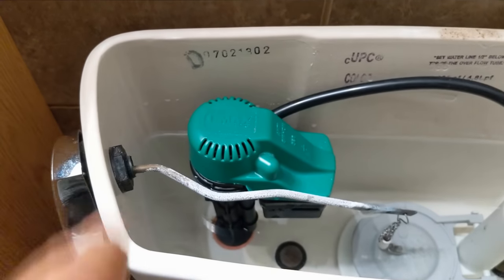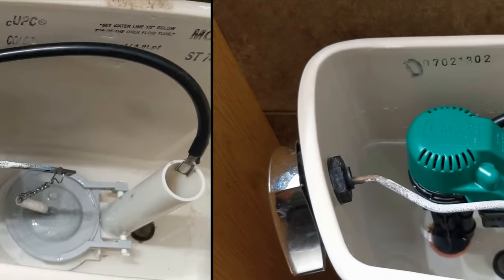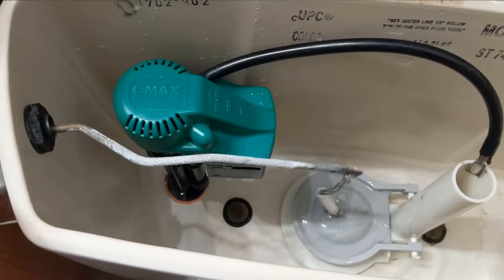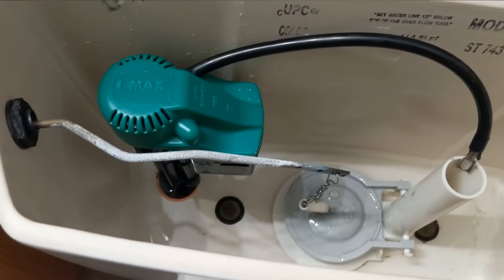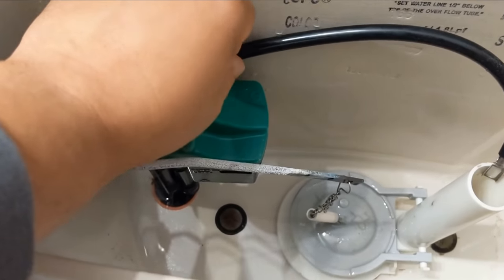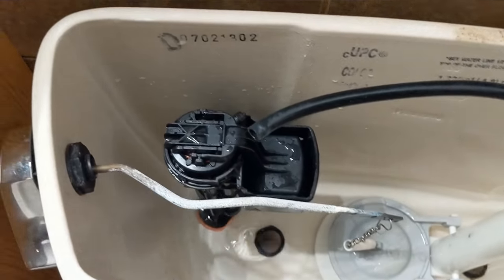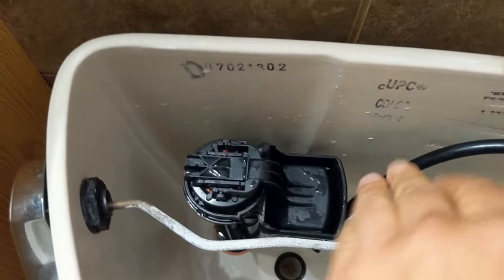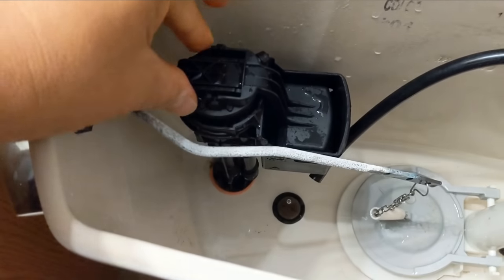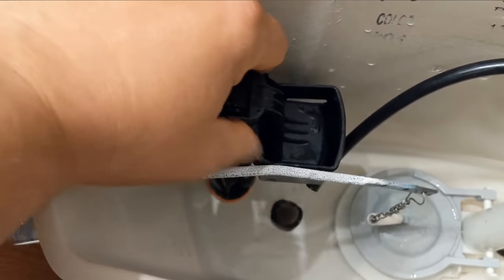So I'm going to go ahead and take this apart, turn off the water, and I'll show you what I mean. I've turned the water off to the toilet and just emptied it all out using the flapper at the bottom. The next thing you got to do is release the hose from right here, take off the top, and expose the mechanism. You've got a floater valve right here, and to take that off, you squeeze these two pieces and it comes right off.